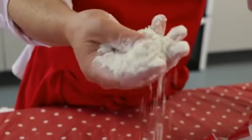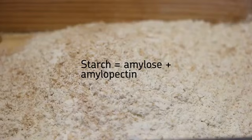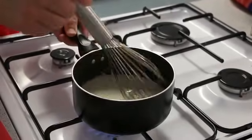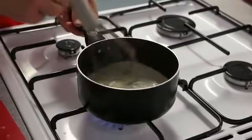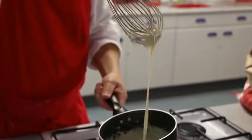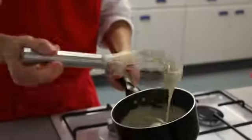Flour contains starch, and starch is a type of carbohydrate made from long chains of simple sugars joined together. Like sugars, starch absorbs liquid. When starches are heated with liquid they swell and will thicken. This is a key process in sauce making and it is known as gelatinisation.